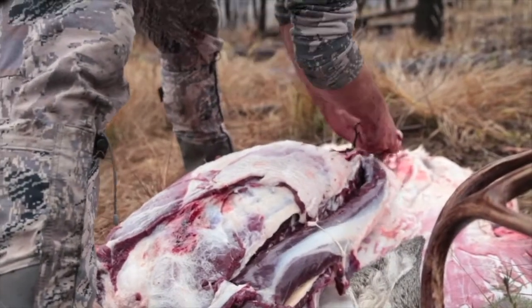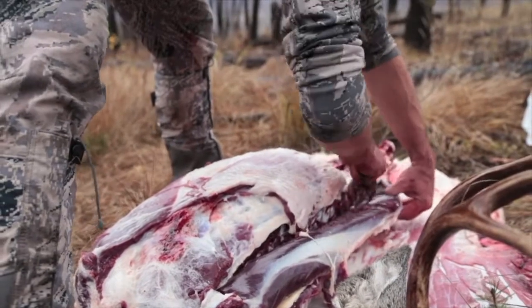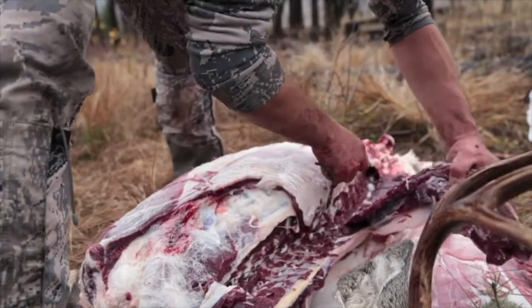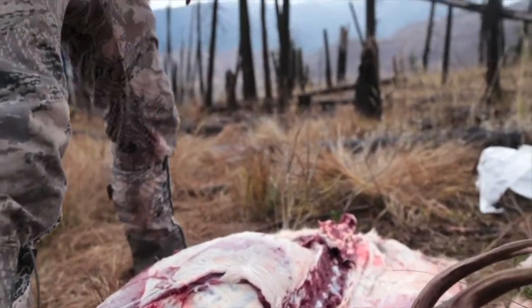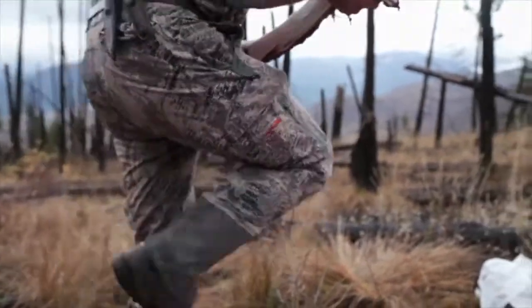This pelvis bone kind of goes down on a bit of an angle here, so you've got to kind of cut around it. This is challenging, but that's a beautiful deer loin — we'll put that straight in the bag.